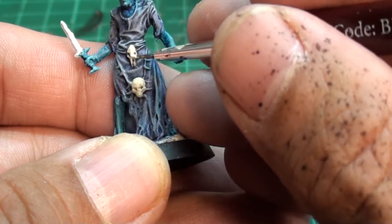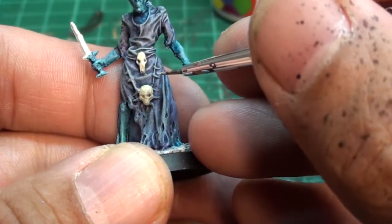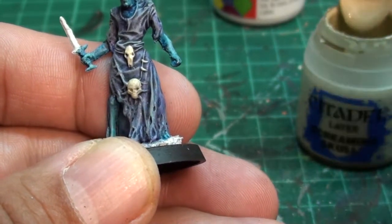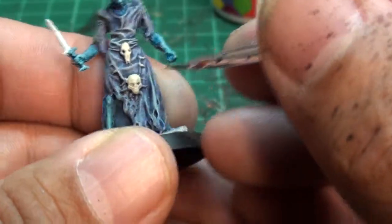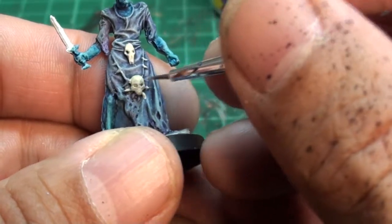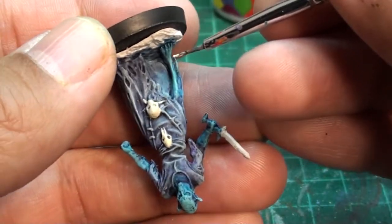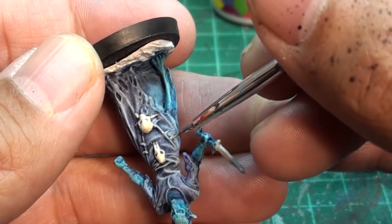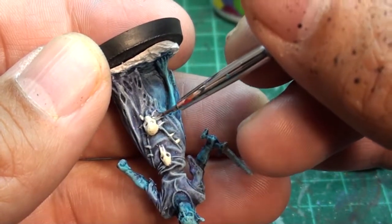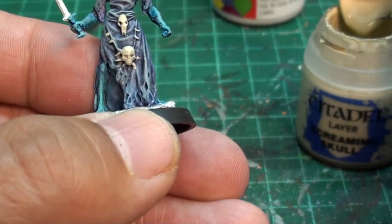I'm slowing it down so you can see exactly how I'm working with the fine detail. Now we're going to do the teeth — start aiming, just aim at the teeth, go and strike it. Okay, that's done for the base of that.